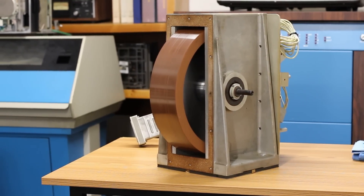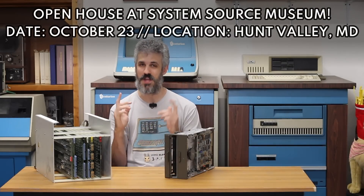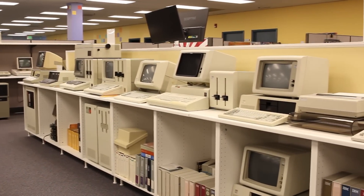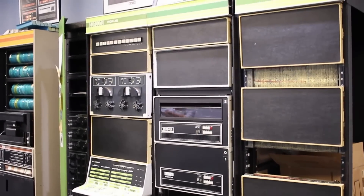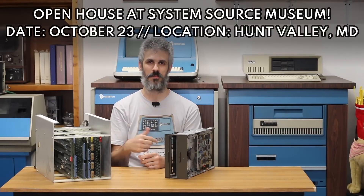I'm going to be driving all the way up to Maryland to do the swap, and that swap is happening on October 23rd. We're actually going to be doing an open house at the museum, so if you find yourself bored on October 23rd, come hang out with us at System Source Museum. We'll be working on the Bendix but also looking at all of the other really epic machines that Bob has in his collection. I'll put all the information — date, time, address, links to the website — in the description below.